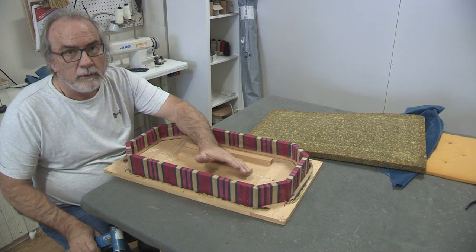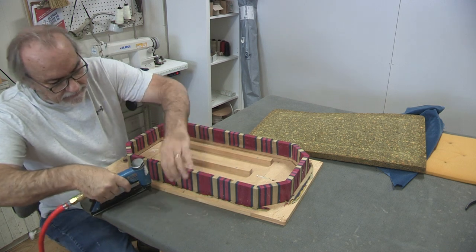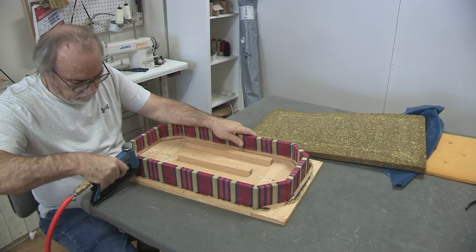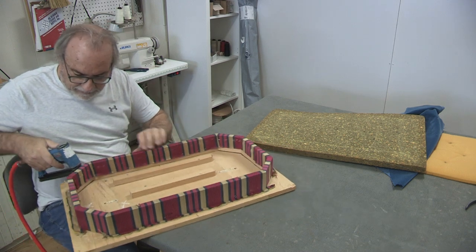Here we are, part two. I have to get it upholstery ready and I'm just going to staple down the edge here that I can't get at because of the way it's manufactured. I'm just going to make sure that it doesn't flap back on us.